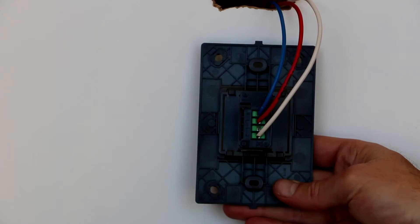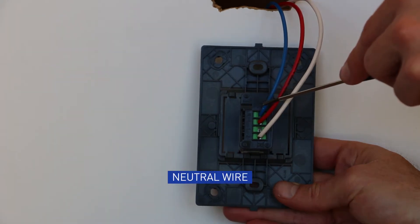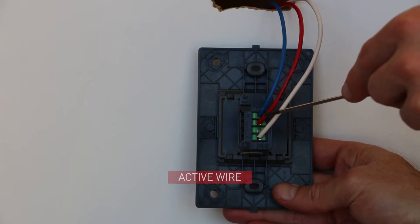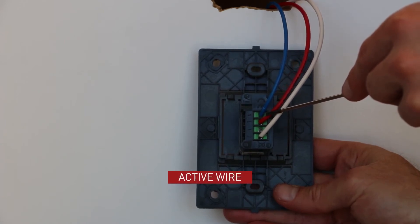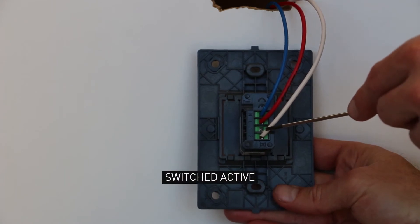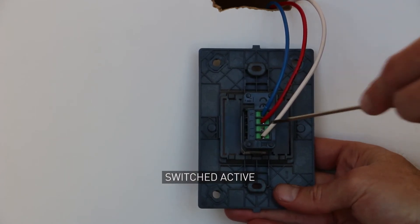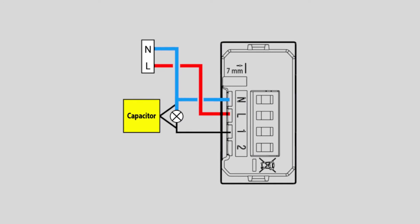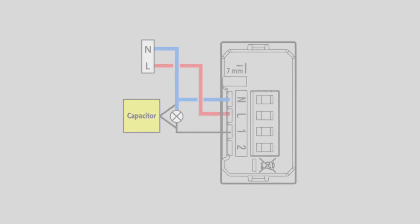The smart light switch is wired exactly like a traditional switch. Connect the neutral wire to terminal N. Connect the active wire to terminal L. Connect the switch active wire to terminal 1 or 2. Wire the capacitor provided between the switched active and neutral wires. A single capacitor is sufficient to ensure optimum operation of any smart switch on a single lighting circuit.